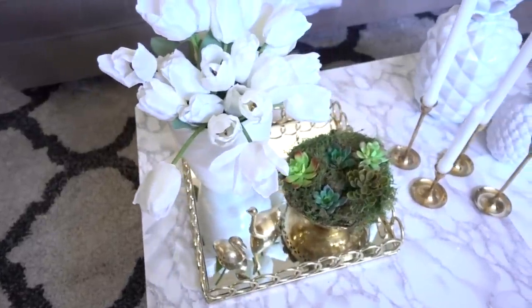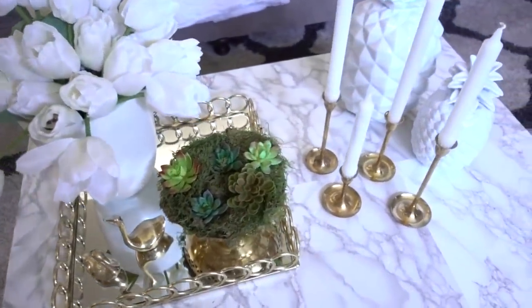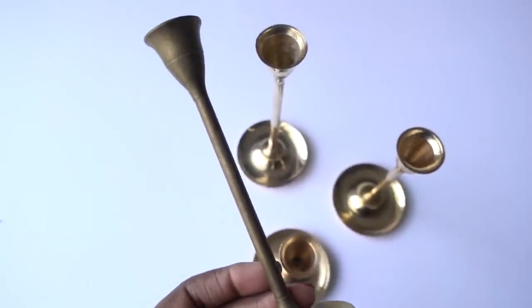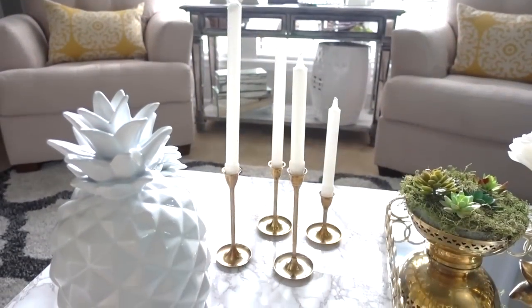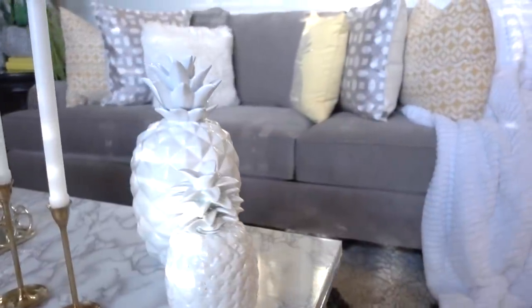These vintage tulip candlesticks were only one dollar each and are also from the flea market. By the way, they didn't always look like this — here's a before of the state they were in, and I will have a link down below on how to clean your brass. I love the sleek simpleness they add to the coffee table, and of course I had to add my infamous pineapples.